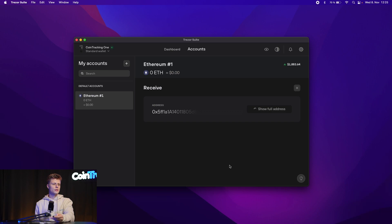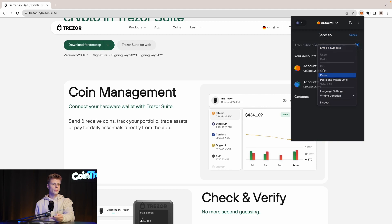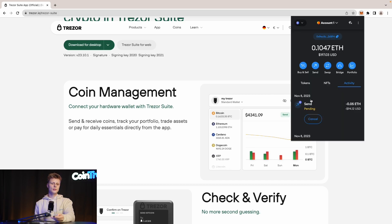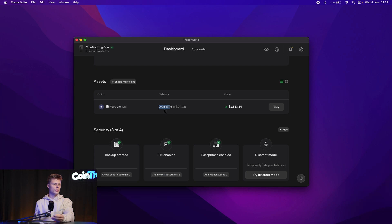We continue with the standard wallet and it loads up. To receive funds, go to your Ethereum wallet and show the full address. Copy the address, go into MetaMask, and send some Ethereum to the new wallet. We click Send, paste the wallet address, and send 0.05 Ethereum. Hit next, confirm the gas, and the transaction is pending on the blockchain. On the Trezor screen you'll see the address to verify it matches what you entered in MetaMask. Our transaction got confirmed on the blockchain and on the dashboard we now see $94 — 0.05 Ethereum received.